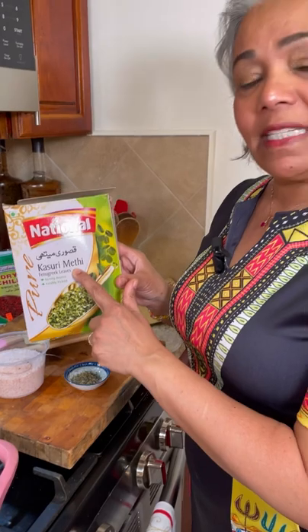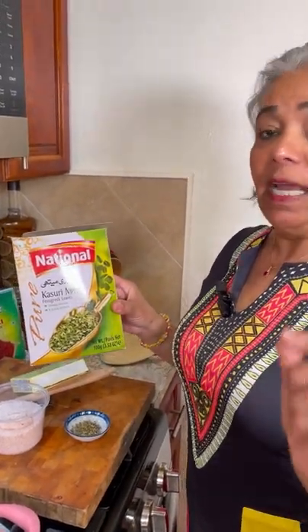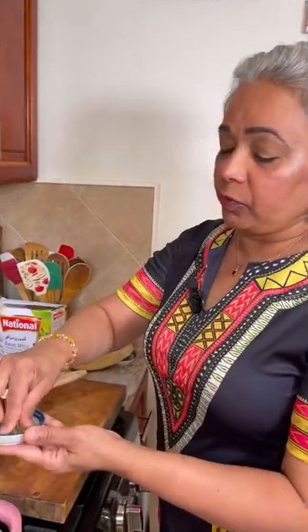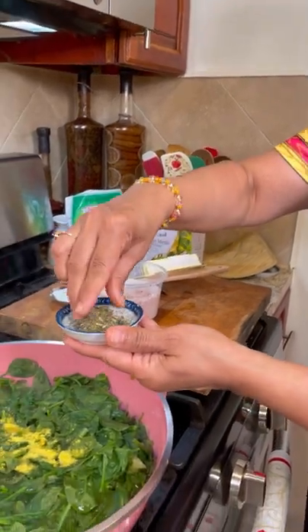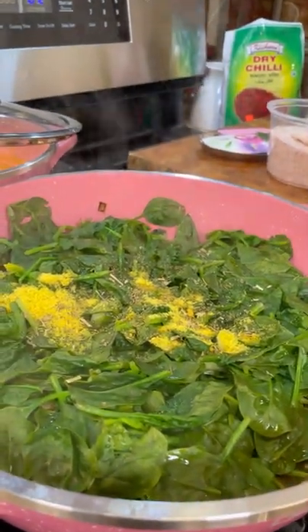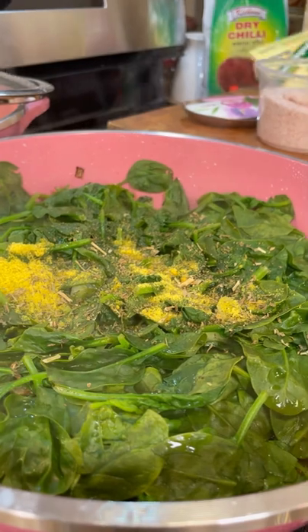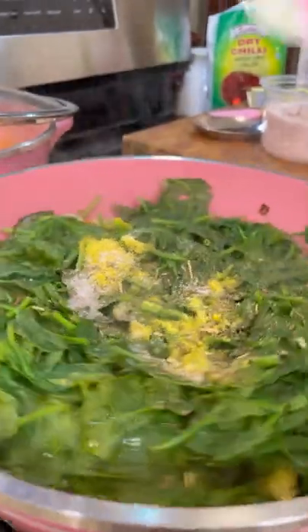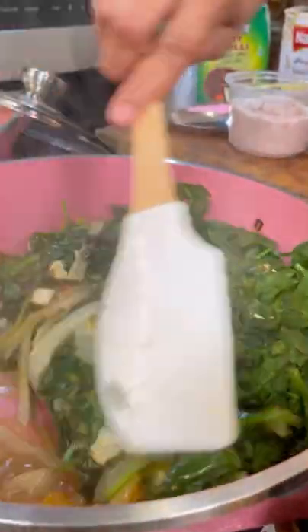This, my dear foodie, is kasuri methi — which is the leaf of the methi or fenugreek. This is very good for diabetics and to control your sugar level, and it's also good for heart disease. I usually use it a lot because of my cholesterol. So here I have one teaspoonful — you just give it a little crush like so. You don't want to put too much because it can be very pungent, as fenugreek is very bitter. In goes a little bit of Himalayan pink salt, and I'll leave the link at the top right under the recipe. Now give it a good mix.